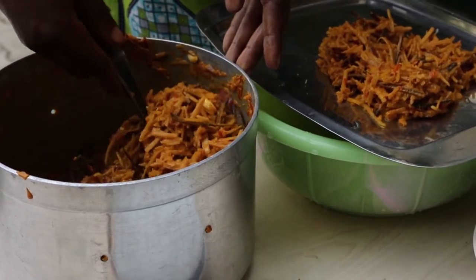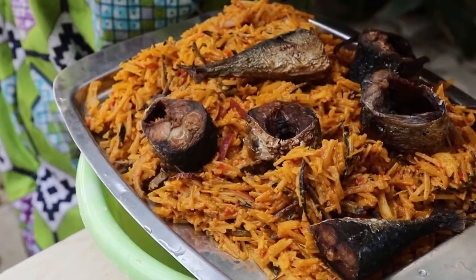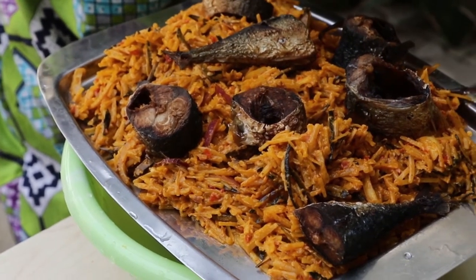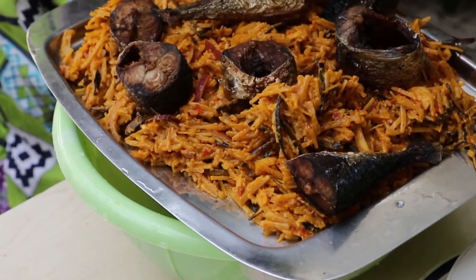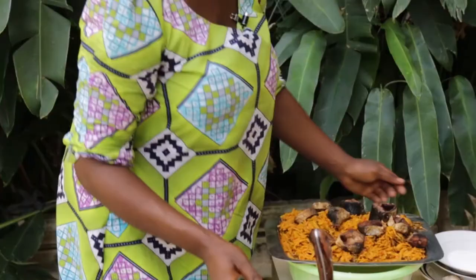I want to serve it on the plate. Now I'll use the fish. I'm done.